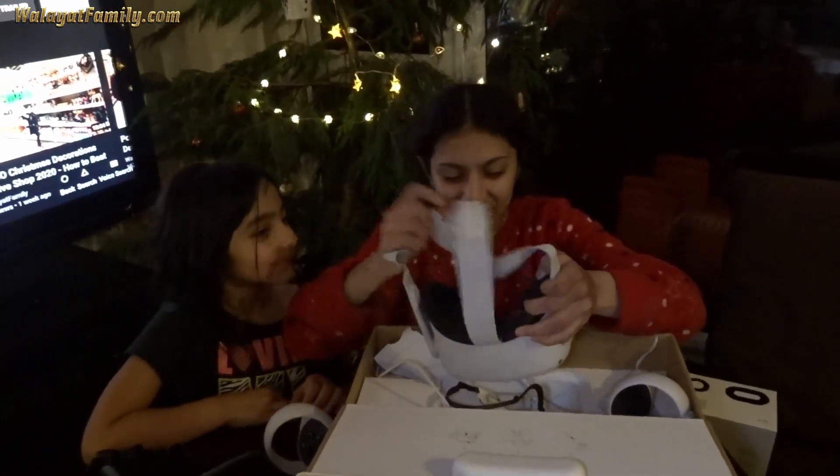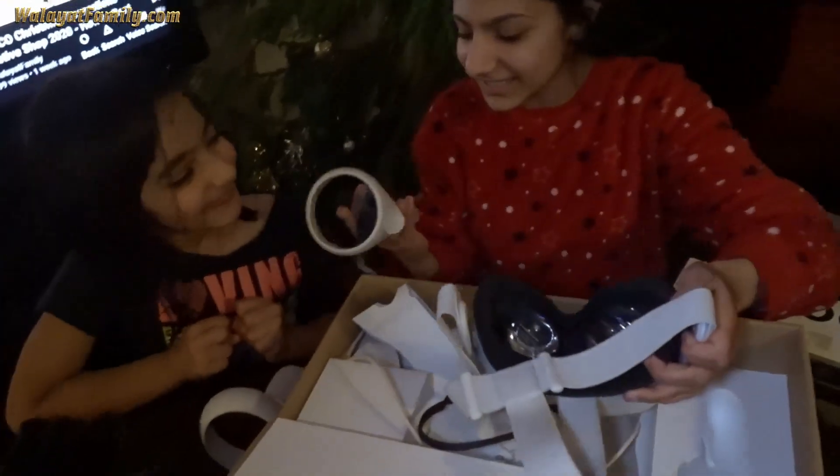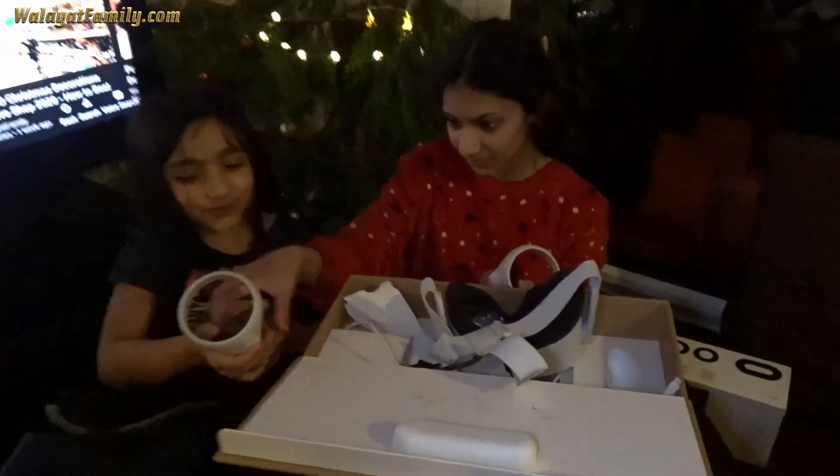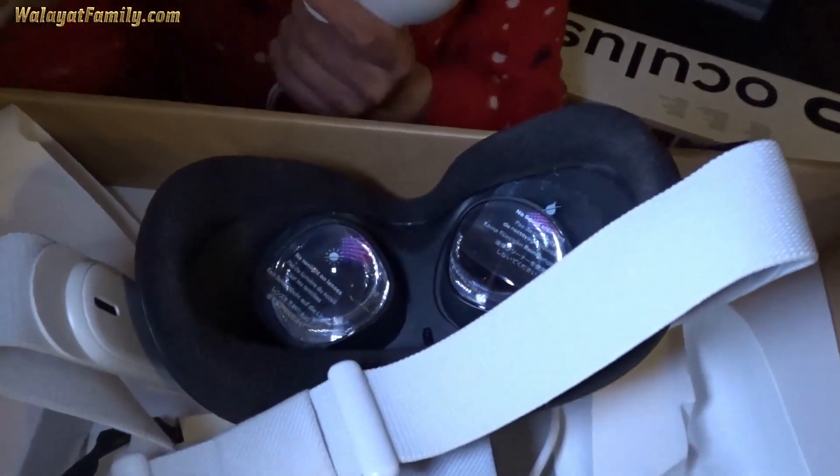It's black. So what do you get in the box? You get two controllers, the charger, and the headset. You've got to take the plastic stuff off the eyes.